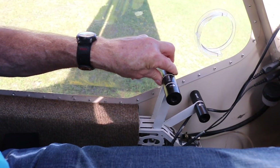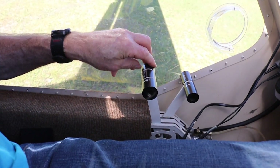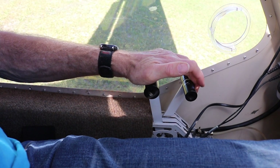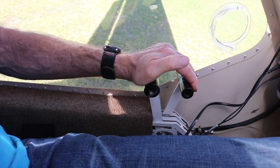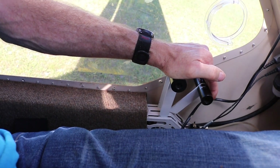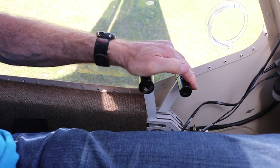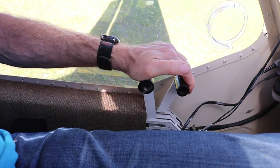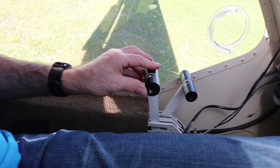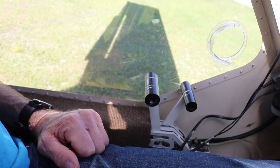Here's your throttle, and the brake moves with it but isn't actuated unless you pull back the brake lever with your finger — hydraulic brakes, super powerful. You can lock them up with two fingers. You can hold the brakes and apply throttle for your run-up, or just put it in idle when you land and apply the brakes to slow down. It's very sophisticated geometry but it works perfectly.